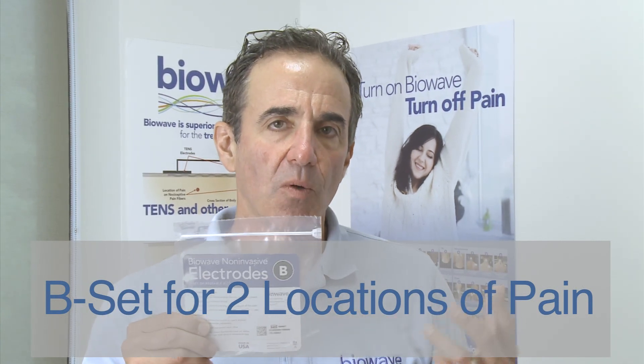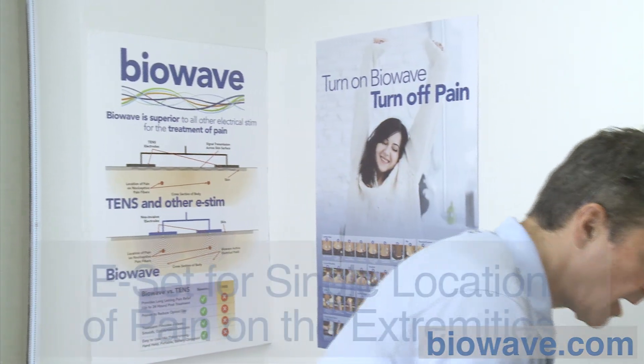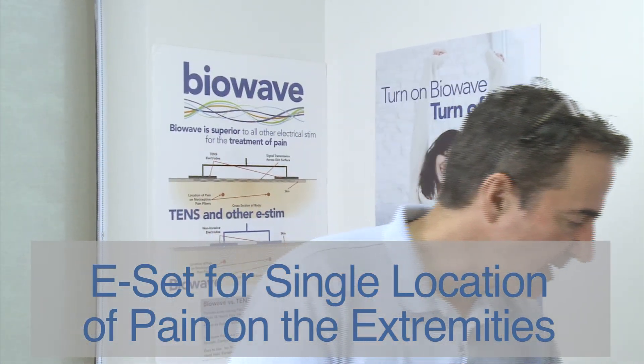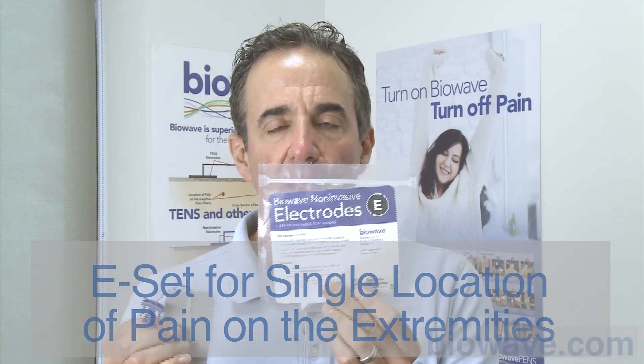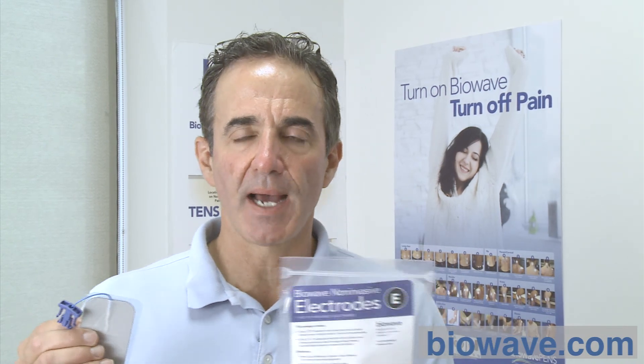B stands for back or bilateral pain, but it's really for two locations of pain and can be used on any location of the body. Typically on the lumbar area of the back, we only use the B set. For single locations of pain on the extremities, we use the E set — E is for extremity pain. You would use the E set for a single location of pain on the neck, shoulder, elbow, wrist, hand, finger, knee, foot, or ankle — but not in the mid-torso part of the body where we're dealing with larger muscle groups and deeper nerves.